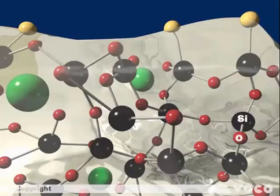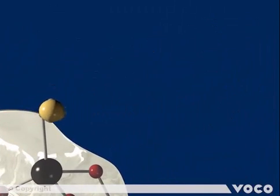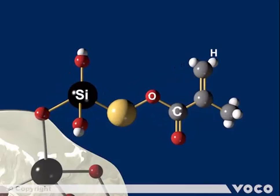The surface of the glass particle is modified, shown by yellow spheres. This special coating is done by a silanization process in an upstream reaction. Methacrylate silane compounds with a double bond are used, enabling the connection to further double bonds and thus to further elements of the matrix. The double bonds are highlighted in red.